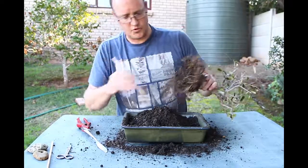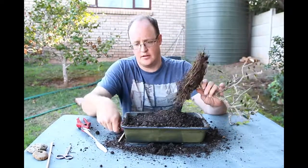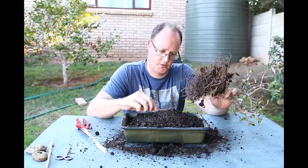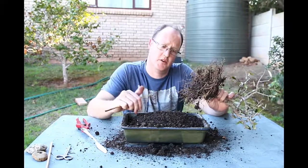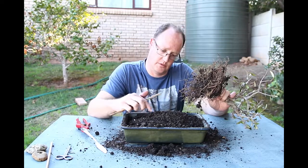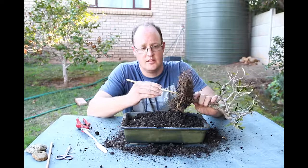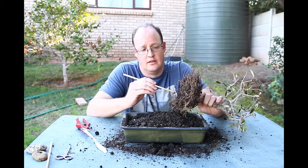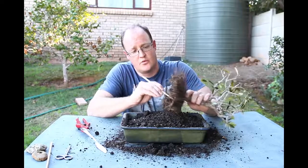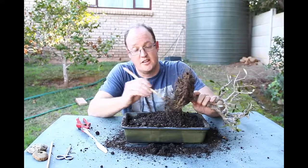The soil at the top of the pot was completely dry, which can lead to problems. When you see the top soil is dry you give it a scratch to see how far down the dryness goes, and you tend to water again thinking the tree needs it — when in actual fact it doesn't, there's still enough moisture at the bottom. That can lead to over-watering, which leads to root rot, which leads to a dead tree.